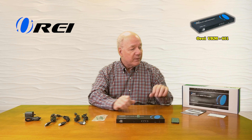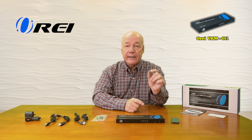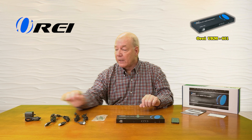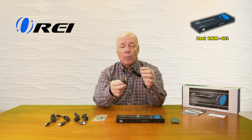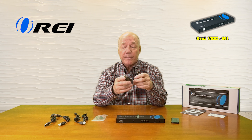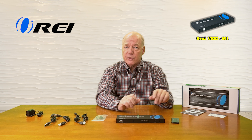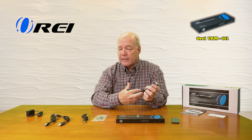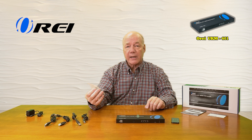Let's get started with the unboxing. When you open up the box, you'll find the KVM switch. You'll also find a connector block in case you decide to control this over RS-232 — this just makes wiring it up a little bit easier. You'll also find a single five-volt, one-amp DC power supply you can simply plug into a wall outlet; the other end has a barrel connection which plugs into the back of the unit. There are four USB cables included — if you decide to use this with computers, you'll plug one end into your computer and the other into the back of the KVM switch.